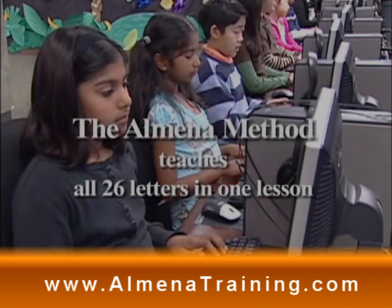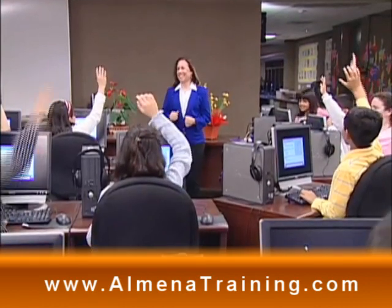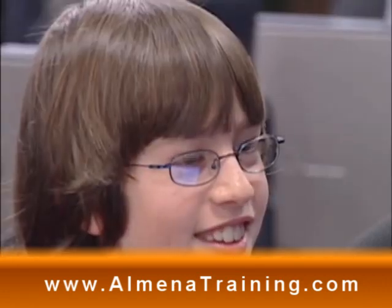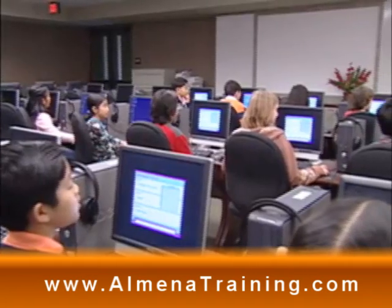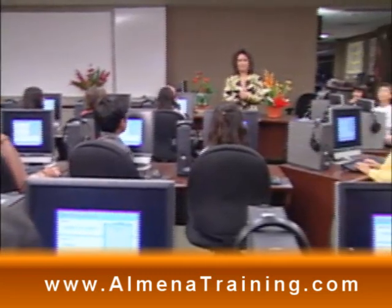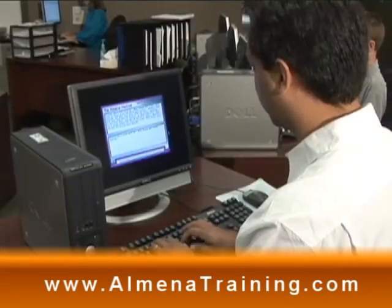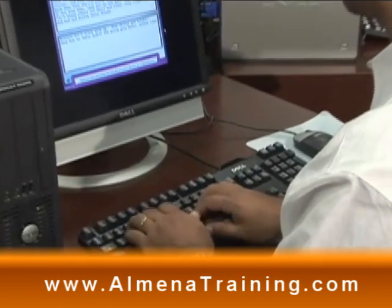Once students experience instant success, they are motivated to continue. Almeena has provided the means and the courage to step into that fascinating world of self-achievement. Almeena will be your personal instructor and invites you to join her. If you follow Almeena's techniques and instructions, you will develop your self-confidence, have high self-esteem, increased self-worth, and economic value. You will become a winner. Typing is a measurable skill. Once you can see and feel progress and achievement, you will be motivated and inspired.